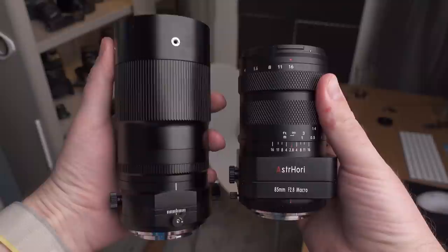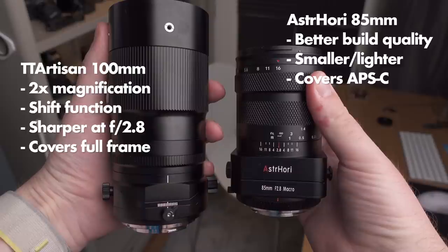A big decision is whether to buy the Astro Hory or the TT Artisan. The TT Artisan wins in magnification — double that of the Astro Hory — plus it has a shift function, is sharper at f2.8, and covers full frame. The Astro Hory on the other hand has better build quality, is smaller and lighter, more convenient for a photo walk, but only covers APS-C — which may not matter if you're on an APS-C camera. As of December 2022 when I made this review, TT Artisan had not yet set a price. The Astro Hory comes in at $300, so that's worth factoring in.